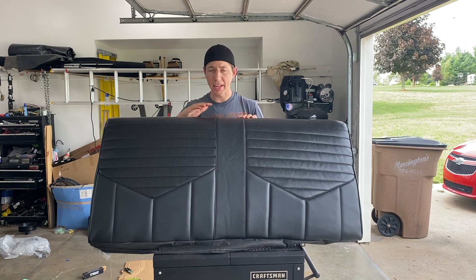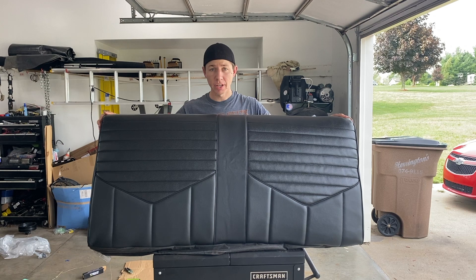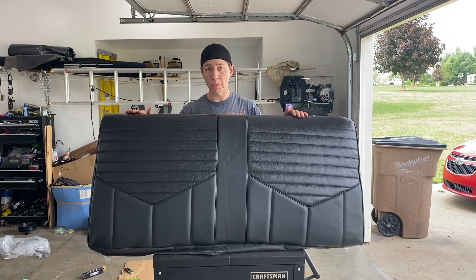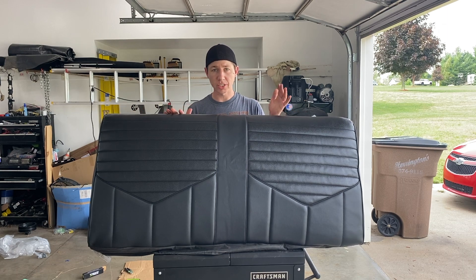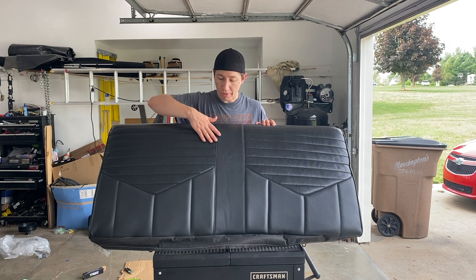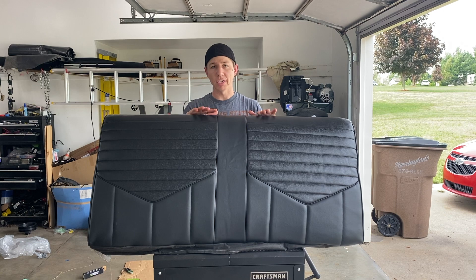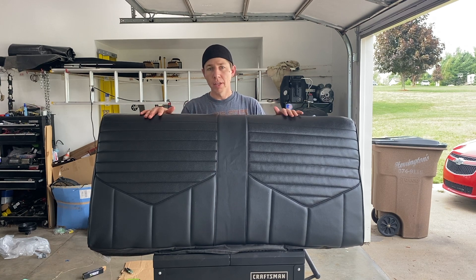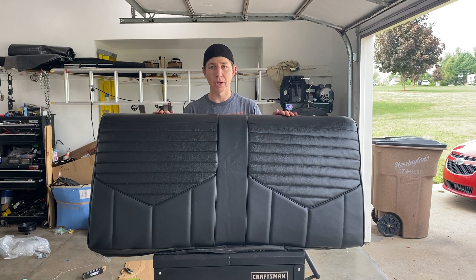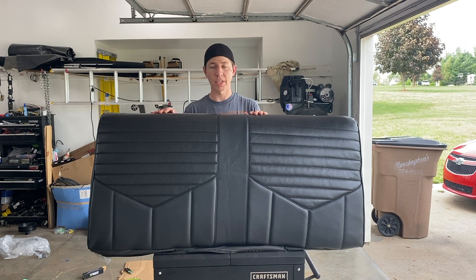We went ahead and got the rear seat back upholstered — it's looking really good. I didn't really have any issues with it, it fit really well all the way around everywhere, just a little bit of stretching needed. I really like how it turned out. I just need to set it out in the sun for a little bit so the vinyl lays out and smooths. But overall I'm very, very pleased with how this turned out — it's looking exactly how I want it. Let's go ahead and get both pieces together and take a look.